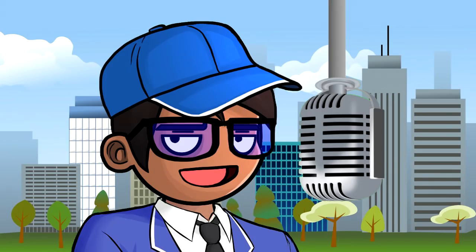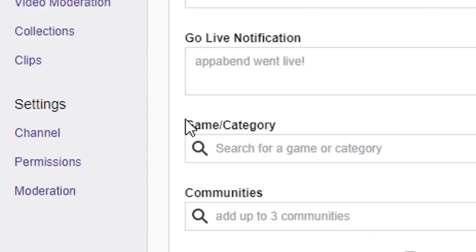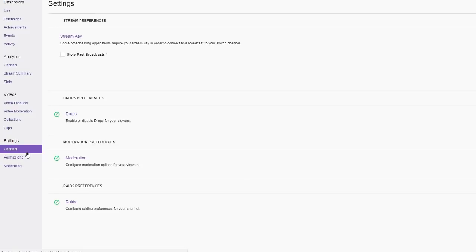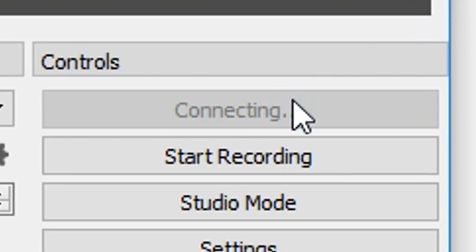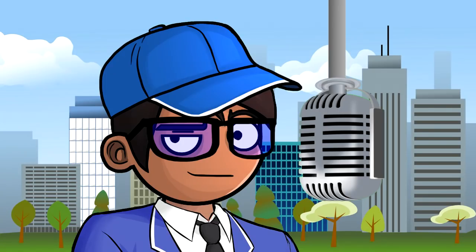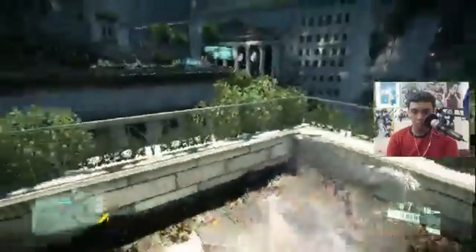After setting up games, microphone, OBS, and the stream connection, there's one more critical setting: stream quality. Your stream will be smooth or laggy depending on your video bitrate. First, run a speed test on your internet connection to see what you're working with.